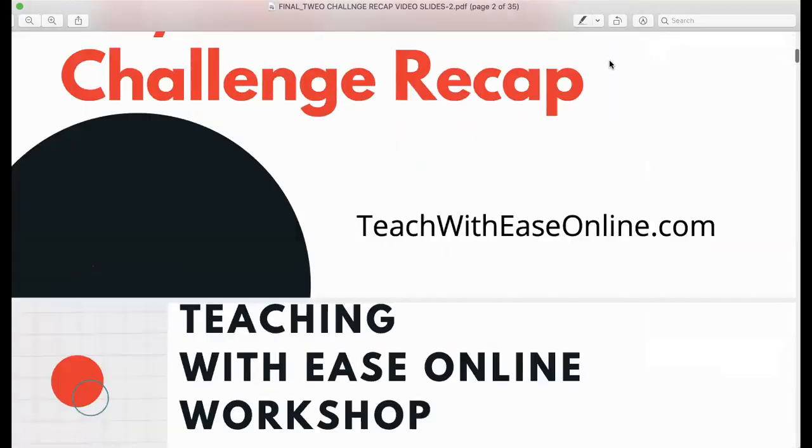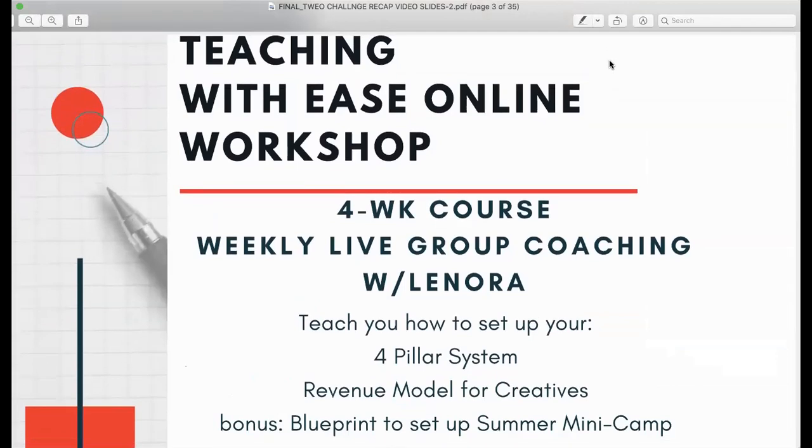Teach with Ease Online is a workshop available to you. It starts Monday, May 18th, and I hope you will join us. It's a four-week course with weekly live group coaching with me, Lenora Helm-Hammons. I've been an educator for about three decades, and I'm a musician who's traveled all over the world. I've learned how to use my expertise as an educator and musician in an online space with great success, and I want to teach you how to do it.